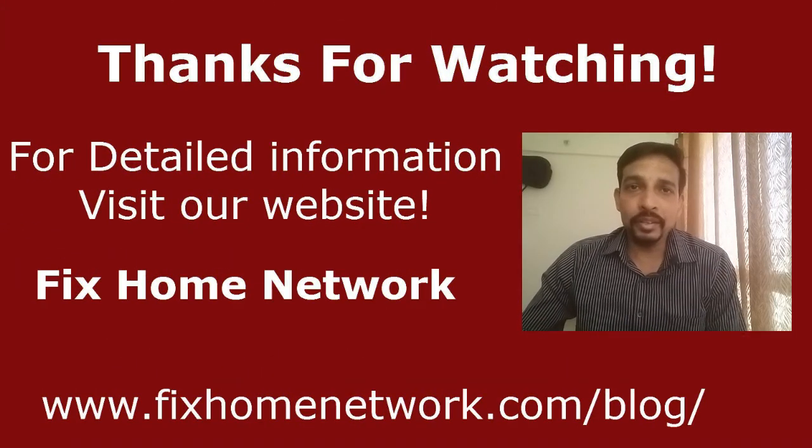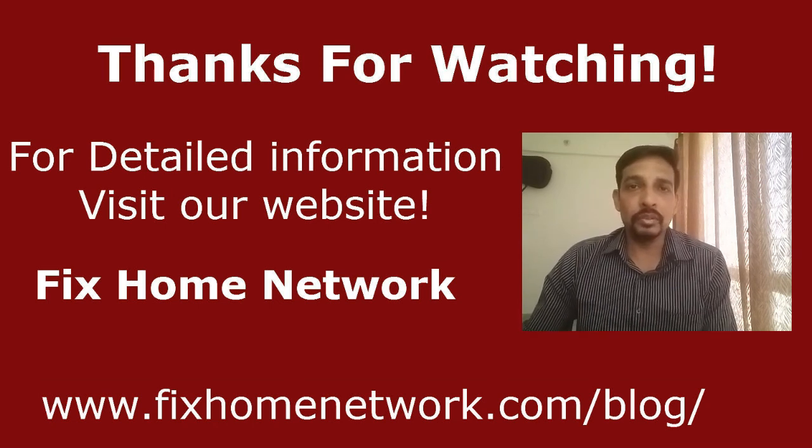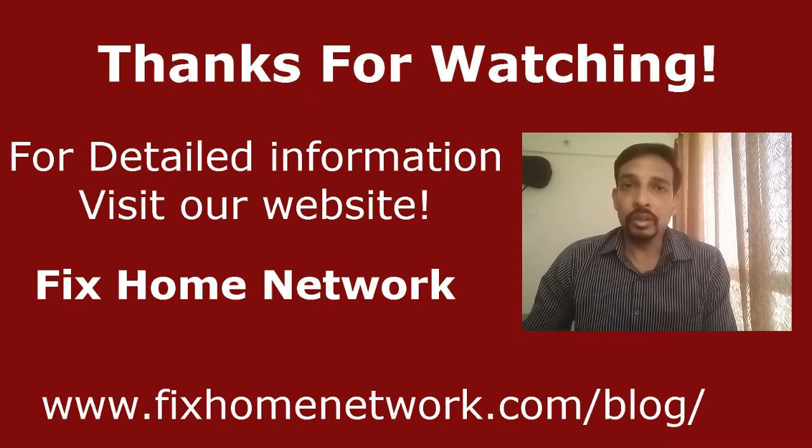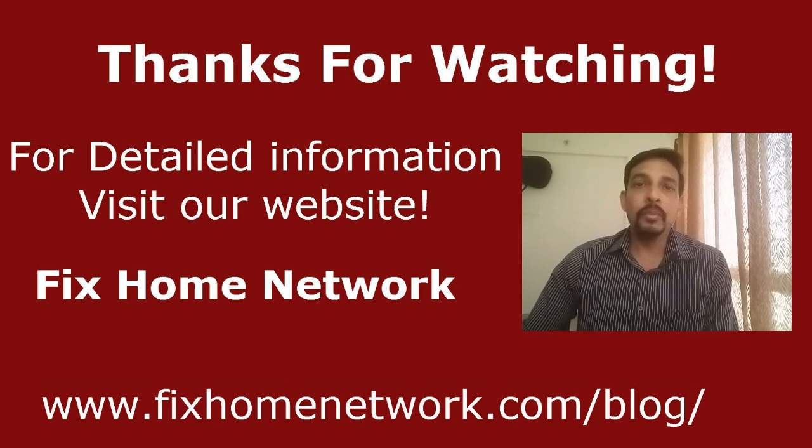To recap: we changed the internet settings, the wireless network settings, the guest network access settings, upgraded the firmware, and changed the router password. If you have any questions or need help with advanced settings, leave a comment on this video or on my website and I'll answer as soon as possible. Thanks for watching.